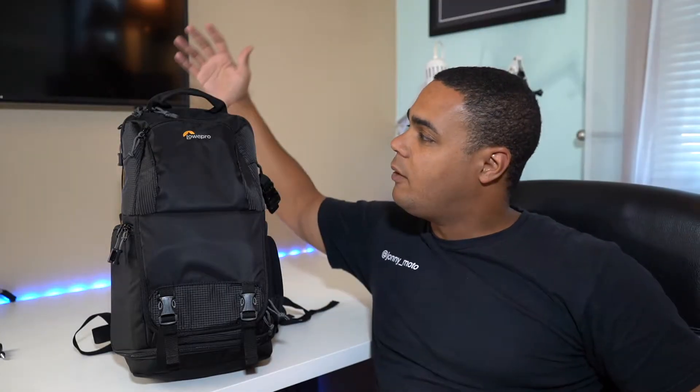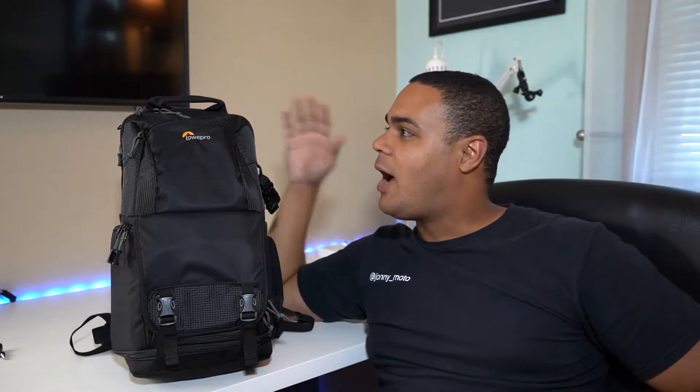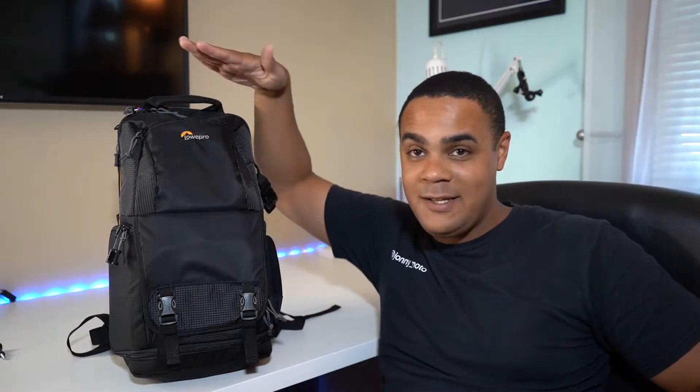Hey YouTube, what's going on! Today I'm bringing you a review of my new everyday camera bag. I have a big bag from Mindshift — the Backlight 26-liter pack — and that thing's massive, so I switched to a smaller bag. This is the Lowepro Fastback 150 BP AW Mark II — got that in the first try, alright cool. I bought this because this is literally half camera bag, half day bag, and that's essentially what I was looking for.